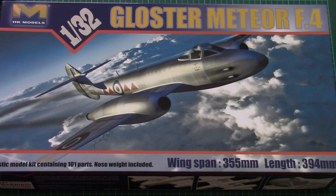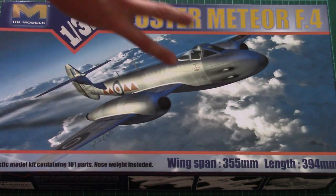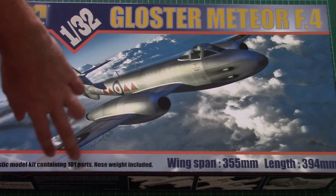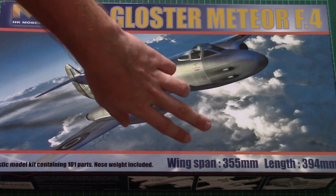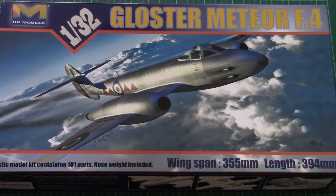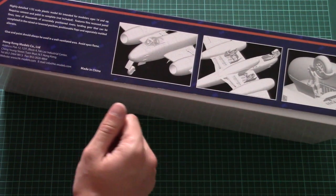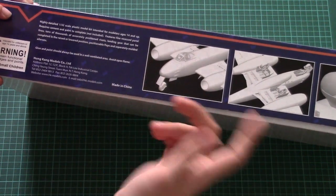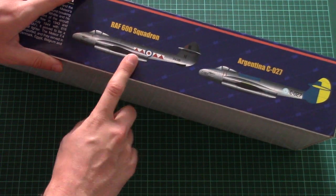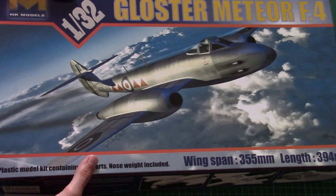As you can see, this is a 1/32nd scale Gloster Meteor F4 and it comes in this nice big box. It is one of the first kits released by HK Models. The model kit contains 101 parts, there is also a nose weight included, and the assembled model will have a wingspan of 355 millimeters and a length of 394 millimeters.